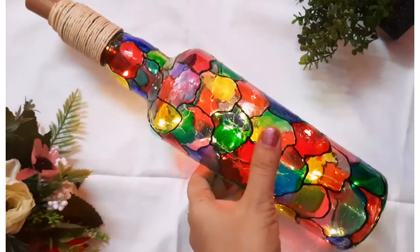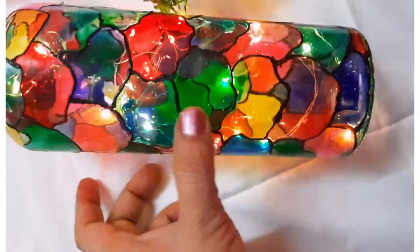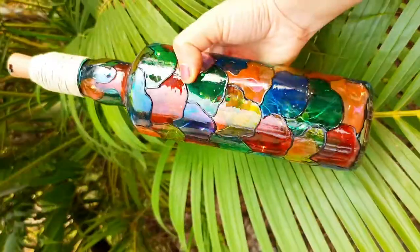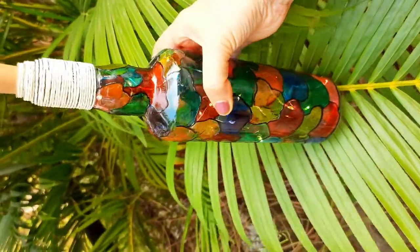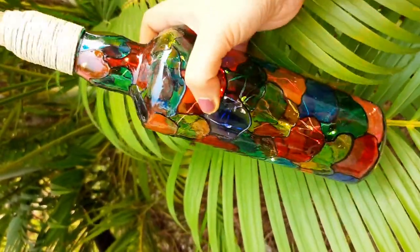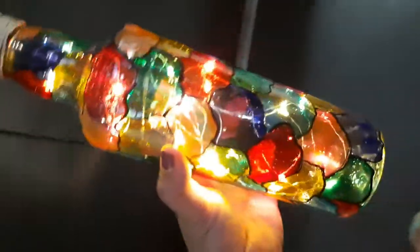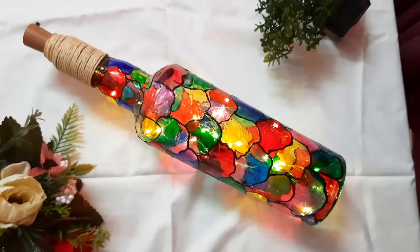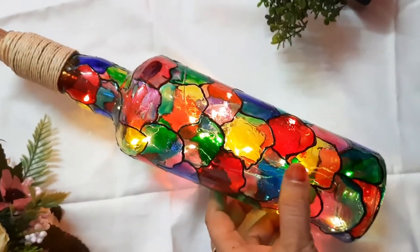Welcome back to Artistic Therapy Zone! Today we are going to learn this amazing, stunning bottle art. Can you see the vibrancy of the colors? They are so captivating, vibrant, and translucent. When light passes through them, they give us this magical effect. You can see the fairy lights I have added inside — they are highly captivating.